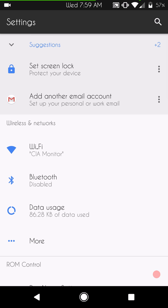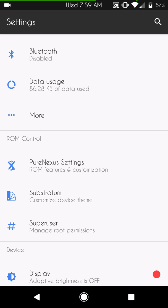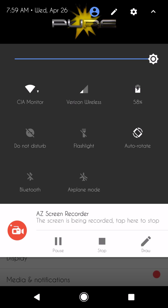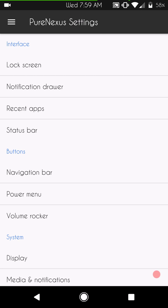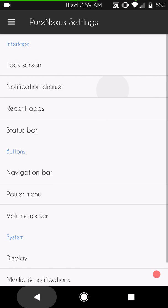Let's get into the custom ROM settings — I know that's what you guys want to see. Under Pure Nexus Settings, under Lock Screen first — I'll take my brightness up. These are the settings you have for the lock screen, and then we have the notification drawer.